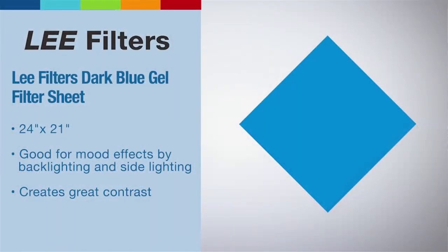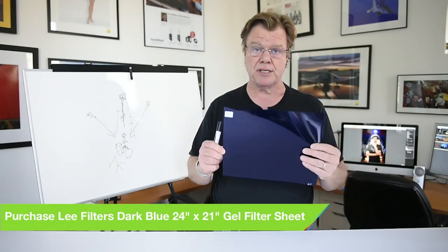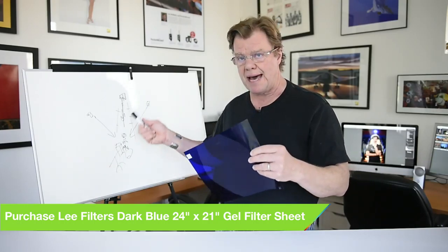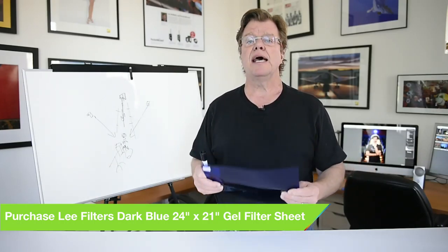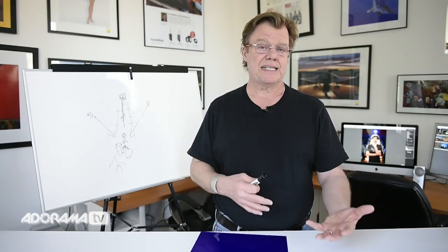We call these theatrical blues. There are all sorts of gels — I would recommend Lee Filters, they make a whole variety of different color correction material and you can get just about any color you want. I travel with a basic kit: we call them theatrical gels when we want something dramatic and a little bit crazy, and we also travel with color correction gels which we use to respond to very typical lighting scenarios like an incandescent temperature or a fluorescent temperature.